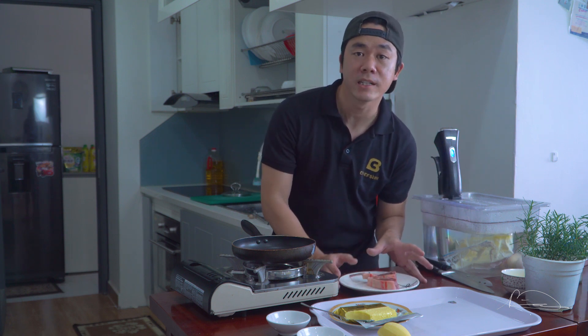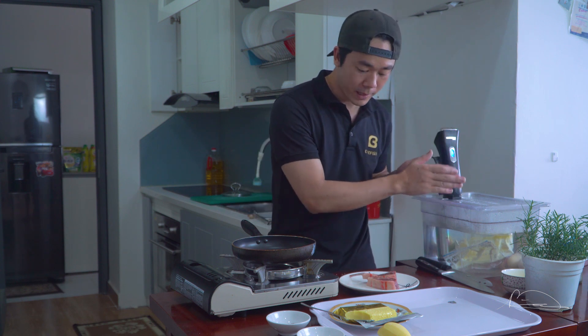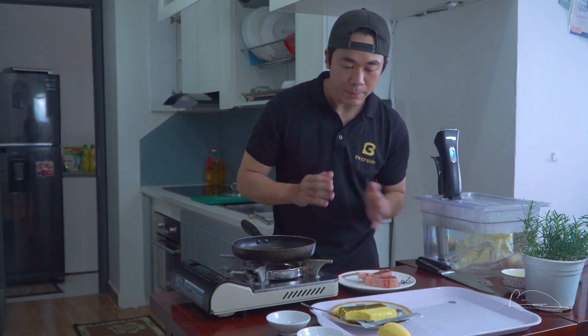Mình sẽ chiên hai cái sườn cừu này lên để tí nữa mình sẽ so sánh cái sự khác biệt giữa cái máy su vi - máy nấu chân không này - và cái cách nấu truyền thống của chúng ta. Thì xem cái sự khác biệt nó sẽ như thế nào nhé.